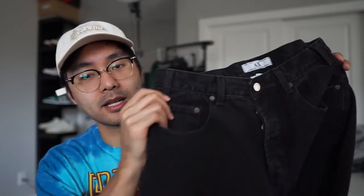The jeans we'll be using for this custom are a pair of black Armani Exchanges. I got these at the thrift store for like six bucks. I got these jeans in the size 33/32, which would normally fit me, but I guess with Armani Exchange they fit a little bit smaller than Levi's and Wranglers, because around the waist it's a little tight.